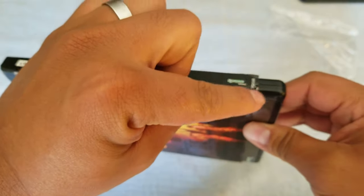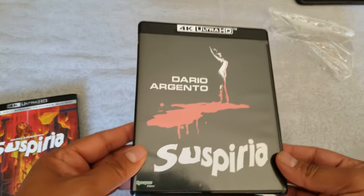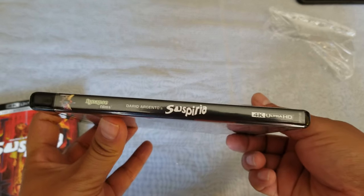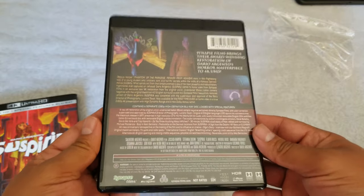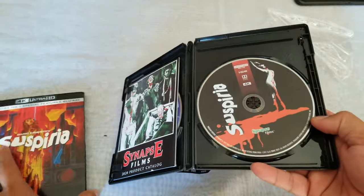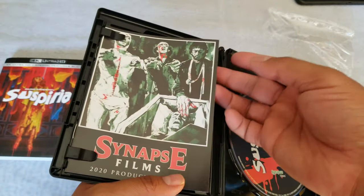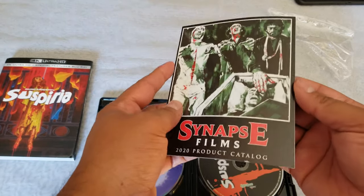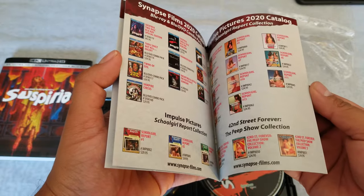There's a little bit of damage here, but hey — it's like the original artwork. Some cool stuff. I'm excited to watch this one. Since this is from Synapse Films and they do not include digital codes, they did include a little booklet — and it has a catalog, which is pretty cool.